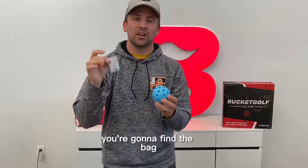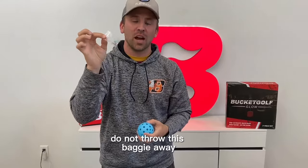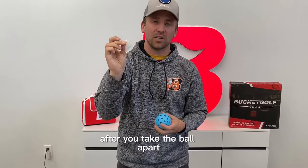To turn on your LED ball, you're going to find the bag with the matching color screw to the ball. Do not throw this baggie away — you're going to want to keep it to hold your LED lights after you take the ball apart.